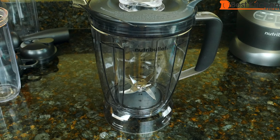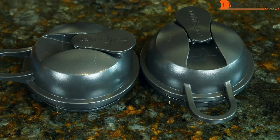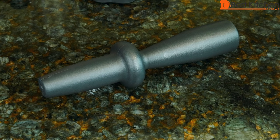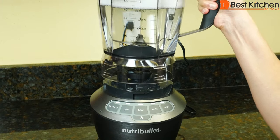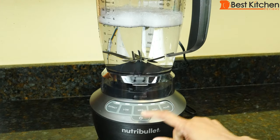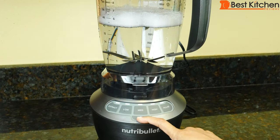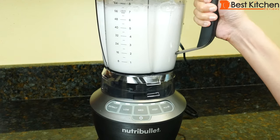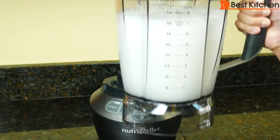To clean, unplug the unit. The pitcher is dishwasher safe. The cups and to-go lids are top rack dishwasher safe. The extractor blade is hand wash only. The tamper is also to be hand washed. With any blender, I clean immediately after using so there's no buildup. Put a drop of dish soap and fill water to the max line, blend for 20 seconds, then rinse out with water. It takes just one minute to clean if you do it immediately after making a smoothie. The base can be wiped down.